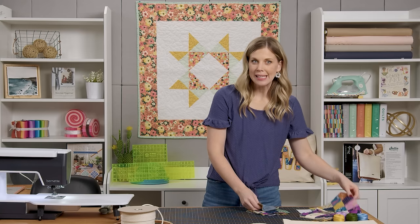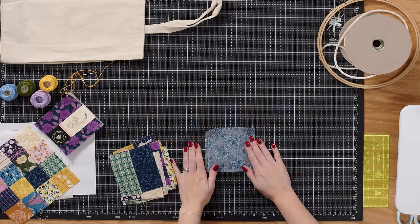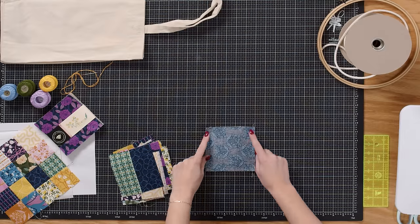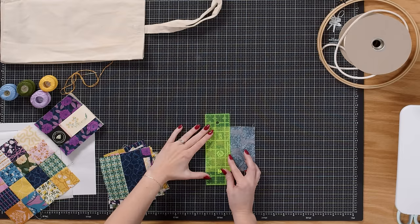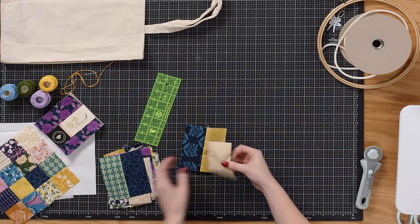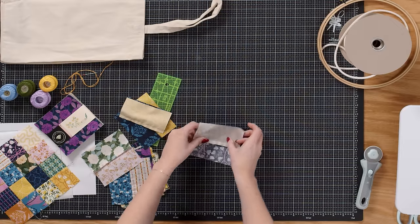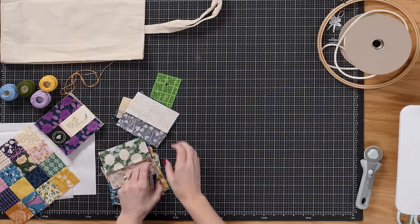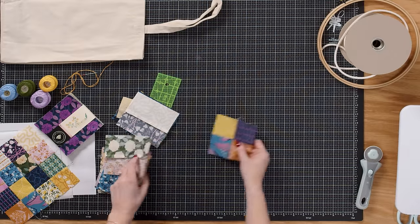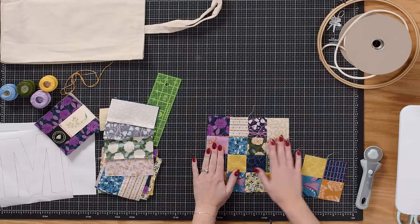If you have scraps lying around those would be perfect. I just opened up my charm pack and used the scrappy 16-patch method from Jenny's tutorials. You're going to pair up contrasting colors right sides together and sew just the two opposite sides with a quarter-inch seam. Then cut these in half, open them up to get bar blocks, set two together right sides facing, sew the two opposite sides intersecting that seam, and that gives you a four-patch. Put four of those four-patches together to make the scrappy 16 block.